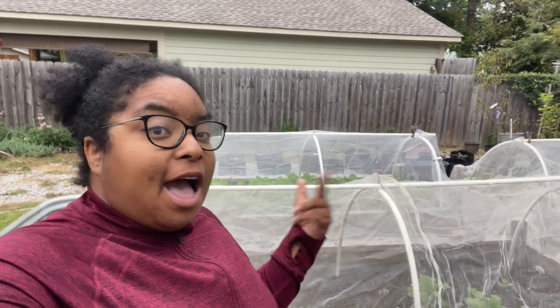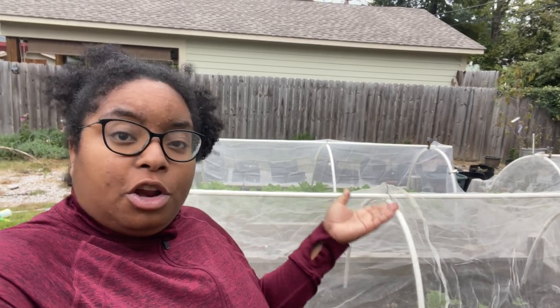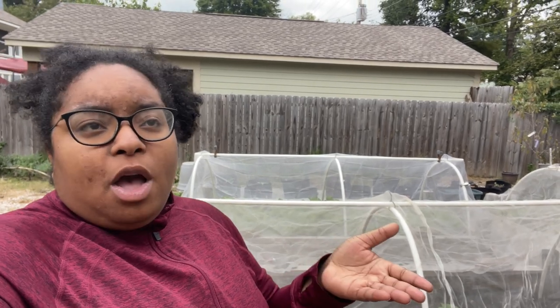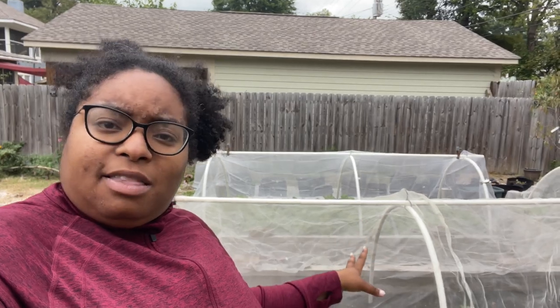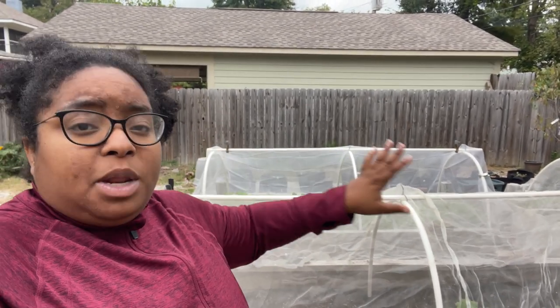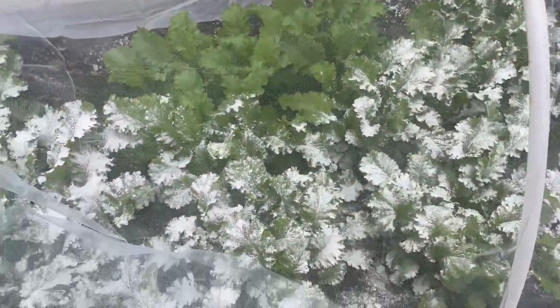Hey y'all, welcome back to my channel. I'm Karen with Sew on the City, and today's video is basically going to be garden chores. We are having a few problems with aphids and cabbage worms in our garden, and we have to get rid of them in a way that's not going to cause harm to the garden. We also need to get some of these mushrooms out of this raised bed — we have so many mushrooms, it's crazy. Let's get started.